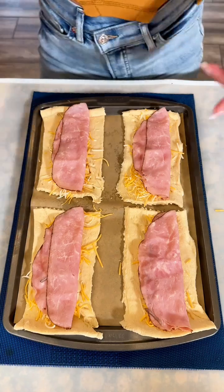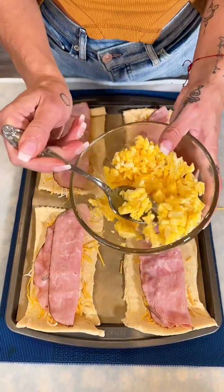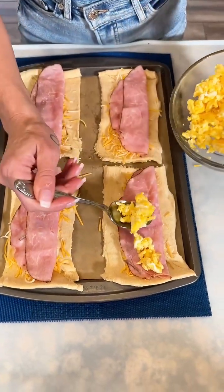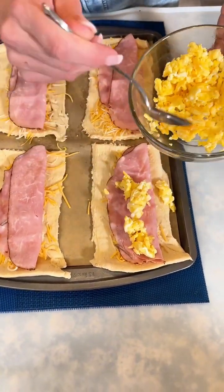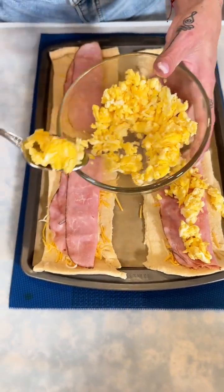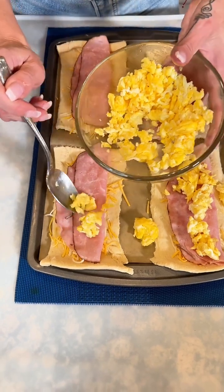Super simple, super easy. What's breakfast without some scrambled eggs? I'm just going to put a little bit in the middle — we don't want too much because we want to be able to close these guys up.